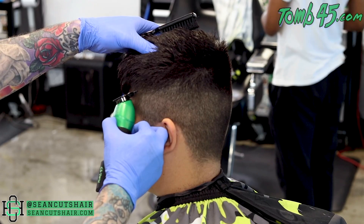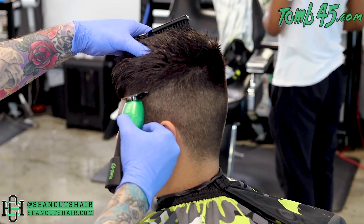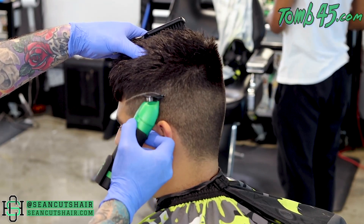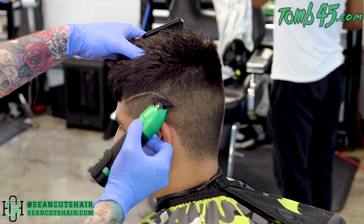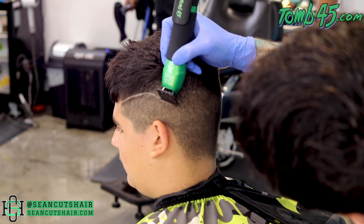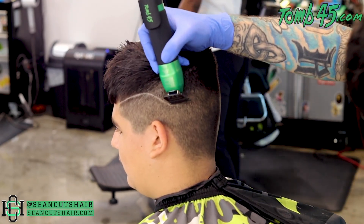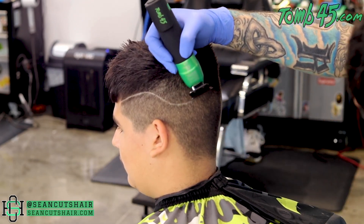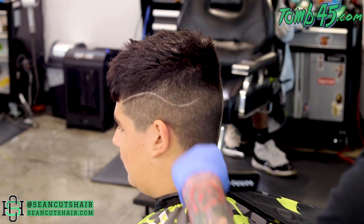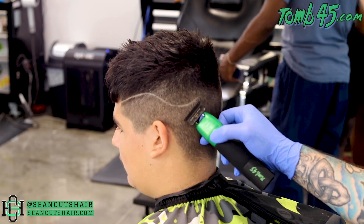Alright guys, today we're going to be doing a freestyle design on my man Jackson's hair. We're going to start off by just etching the design in super skinny — get it in there before we start to blow any of the lines out. We're going to do a straight line kind of up over the top, it's going to drop down behind the ear and then curve back up into a super sharp little zigzag. This is a common design — basically just a Z. We want super sharp angles when we're doing the Z, not 90-degree angles — super sharp angles.